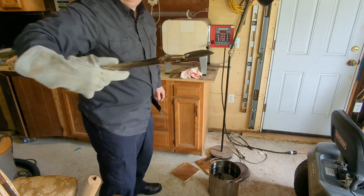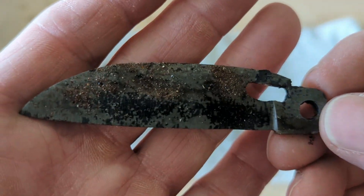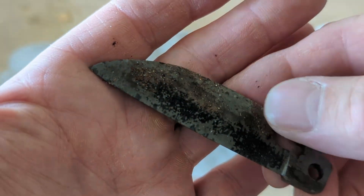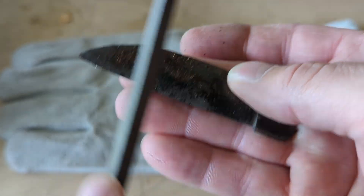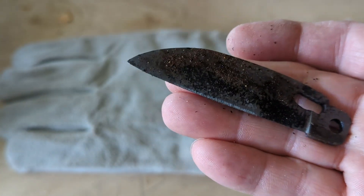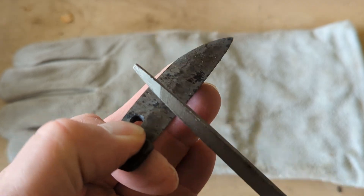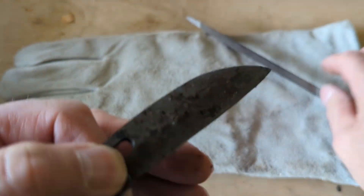I'm just going to wipe it off a little bit and give you a look at it. Here's what the blade looks like coming out of the oil. Let's give it a file test. The file skates across the surface — it doesn't cut into the steel. So we have a nice hard blade.